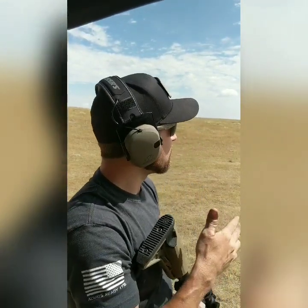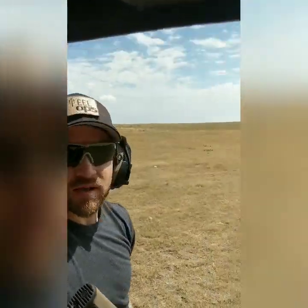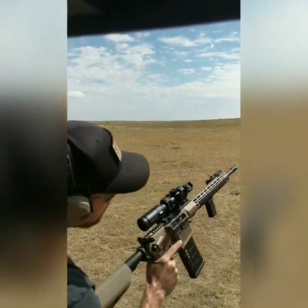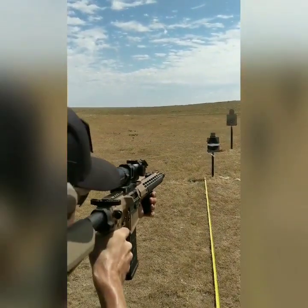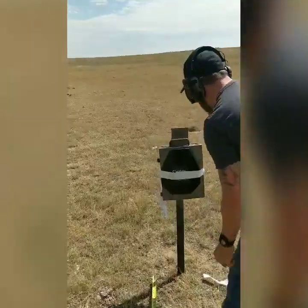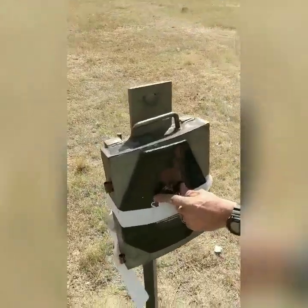So now we have our Pro plate, our Steel Ops Pro plate. This is our AR600 steel plate. Same test, same ammo — XM80, 16-inch barrel, 20 feet. Bullet impact was right there.